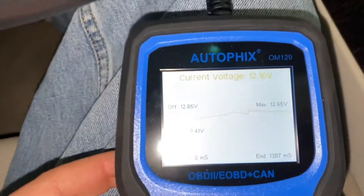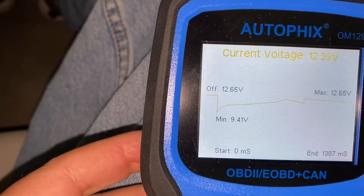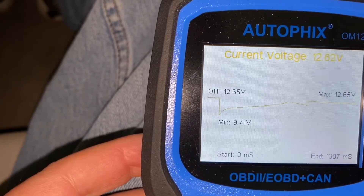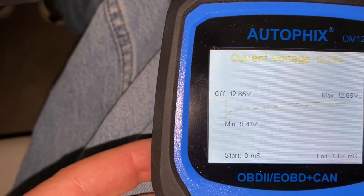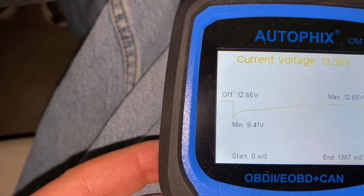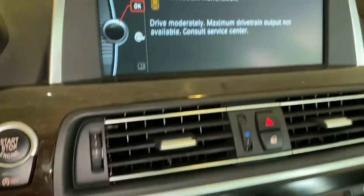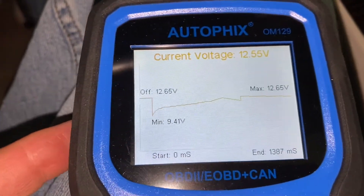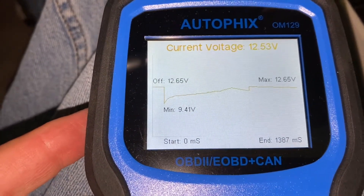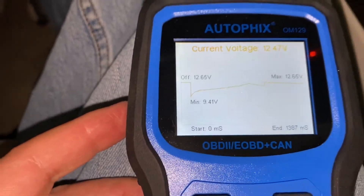Now we begin reading here. And you see the current voltage up at the top in yellow is 12.5. Let's see if we can get a drivetrain malfunction here. We sure can. And I think it's because I don't have enough voltage here. This voltage should be in the 14 range when the engine's running.